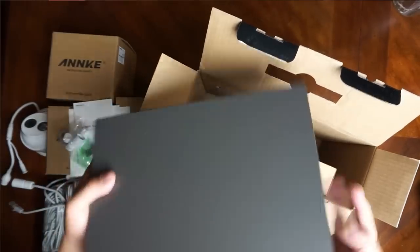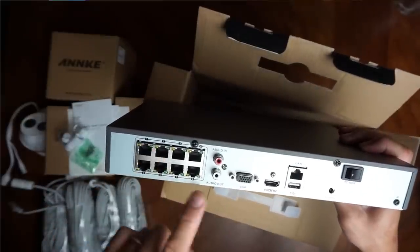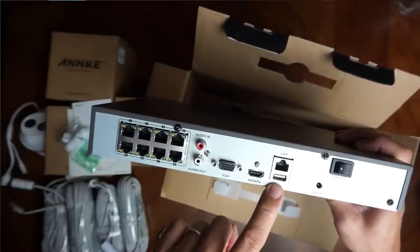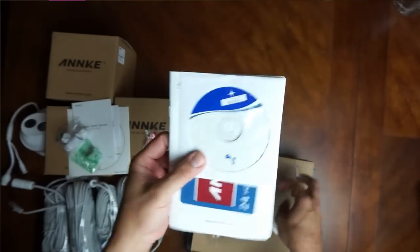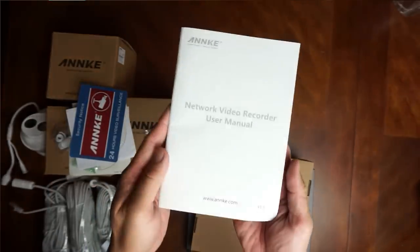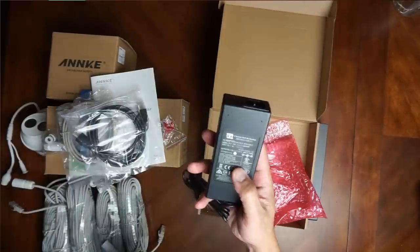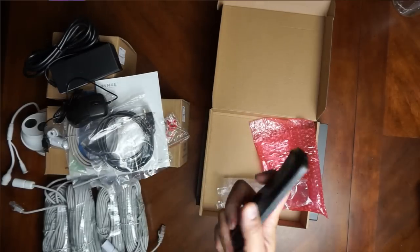At the back of the NVR we have eight ethernet POE ports to plug in your cameras. This is an eight-channel NVR with audio in and out, a VGA port, HDMI port, LAN port to connect to your router, another USB port, the 48-volt power supply port, and the on/off switch. Inside the accessories box we have an ethernet cable, HDMI cable, power supply cord, power supply adapter, the mouse for the NVR, and a remote control.